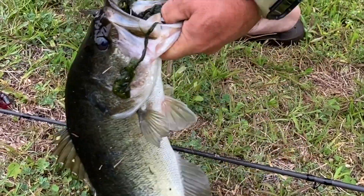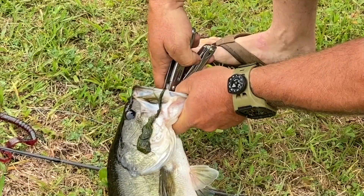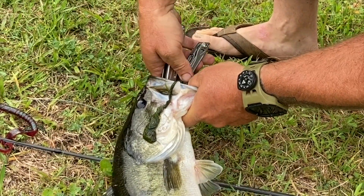We're a little late to the game, but as you can see the bass are still a little feisty. April is the time of the year that we fish for big bass in Florida.